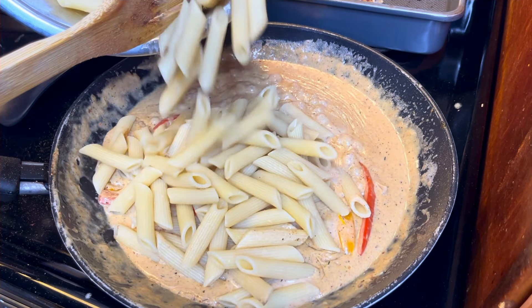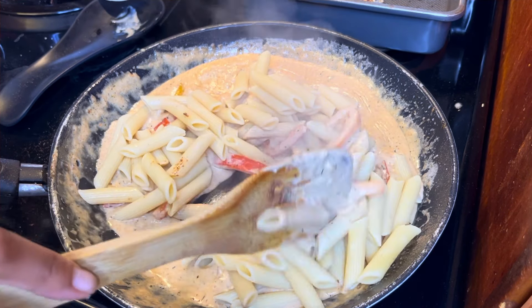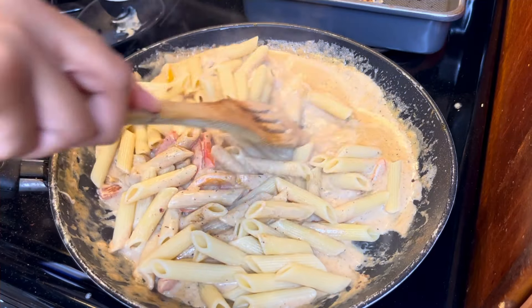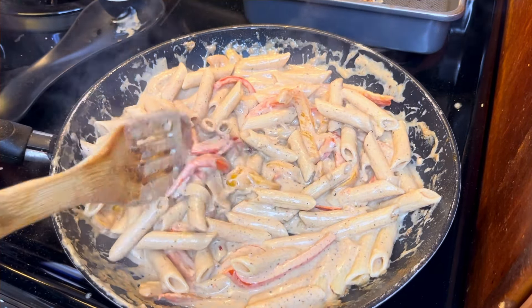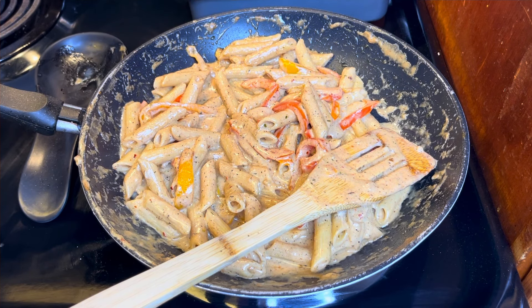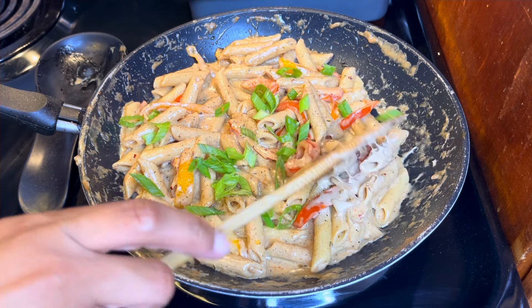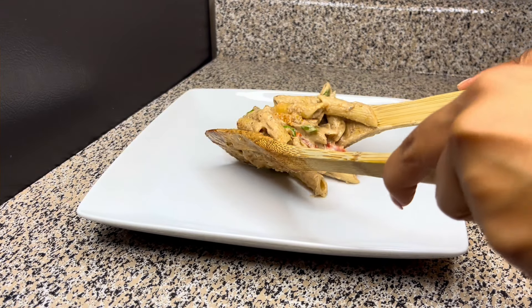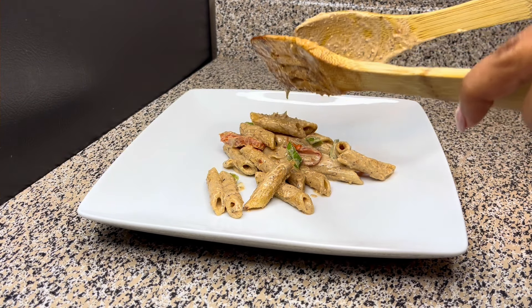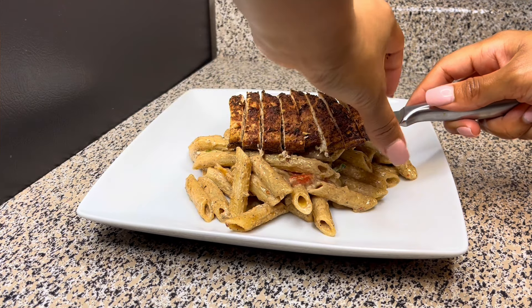Then you're just going to add in your noodles. You can also add a little bit of green onions to this as well. Then it will be ready to serve.